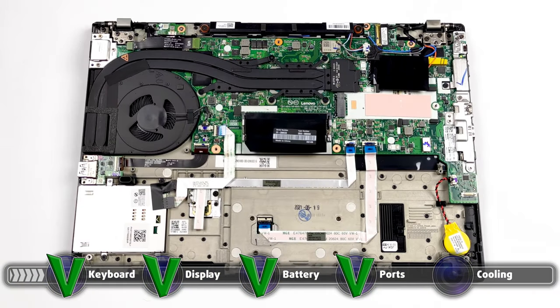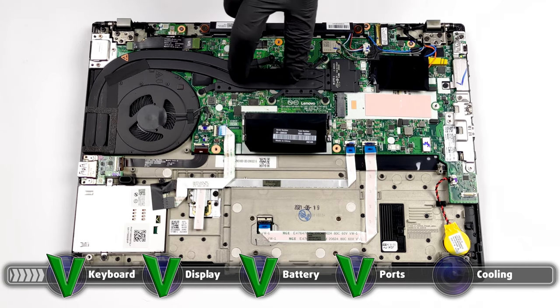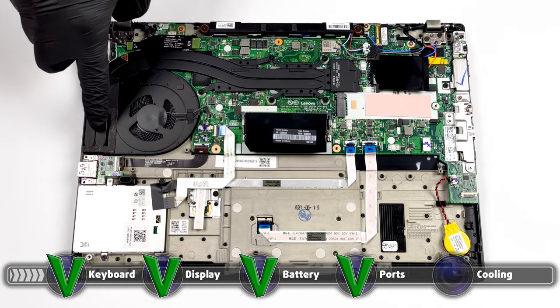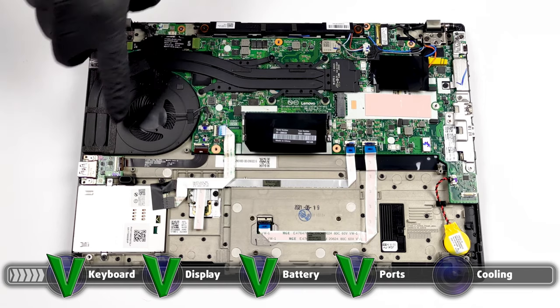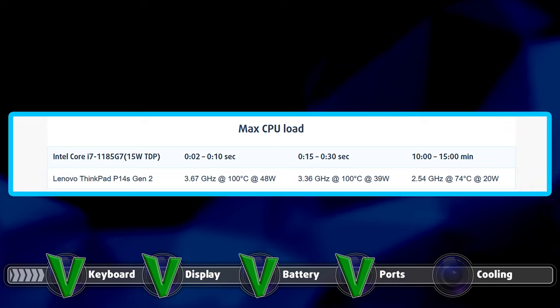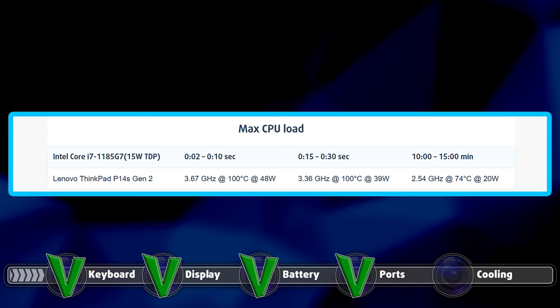The cooling solution is nothing spectacular, featuring two bulky heat pipes which work in tandem for both the CPU and GPU. They connect to a single fan. There are also several heat spreaders over the VRM modules and the graphics memory. While the temperatures don't seem that bad, the CPU can't maintain its base clock for prolonged tasks, dipping well below 3.00 GHz.